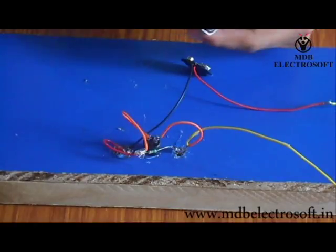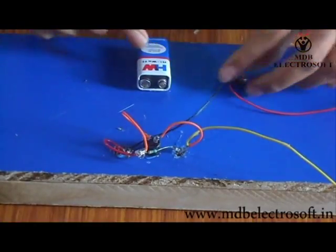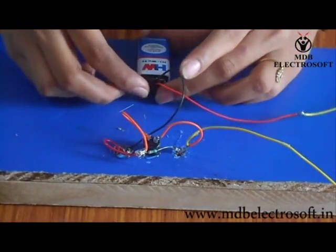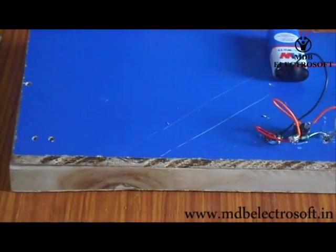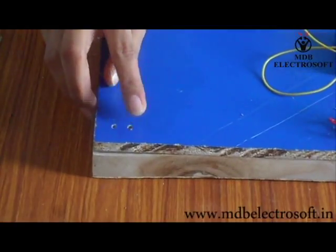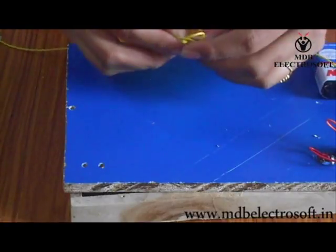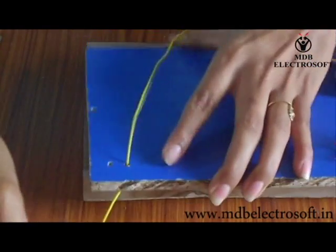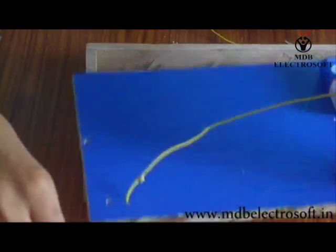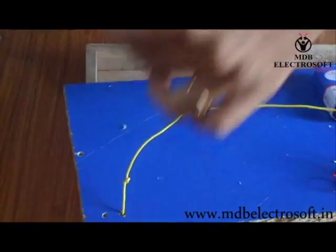Now take a 9-volt battery, apply glue over it, and fix it on the cardboard. Connect the battery connector to the battery. Now take both yellow wires which are kept open and route them out through the holes. Measure the distance of the wire up to the hole and then give a knot to the wire. Take out the wire from this hole as shown. Now take the other wire and follow the same procedure.